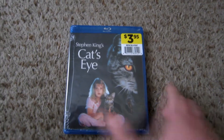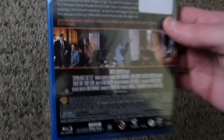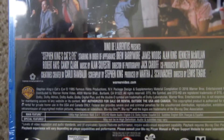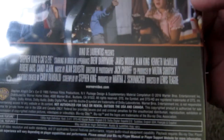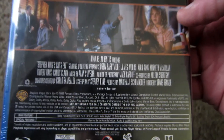Welcome back to yet another unboxing. This time around we have Stephen King's Cat's Eye. Is this actually based on a King novel? I believe it's just an original screenplay by King, so I don't believe there's an actual novel that it is based upon, but it is directed by Lewis Teague, the same fella who directed Cujo and Alligator.